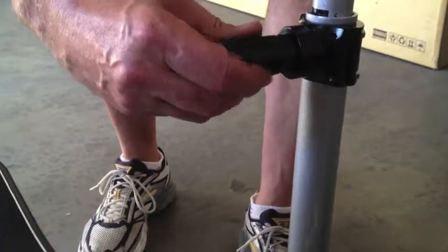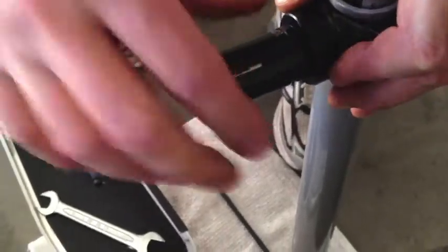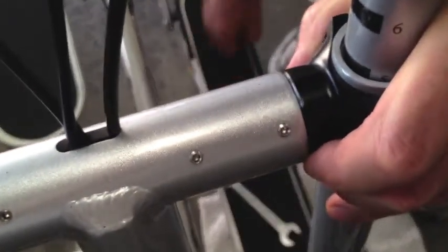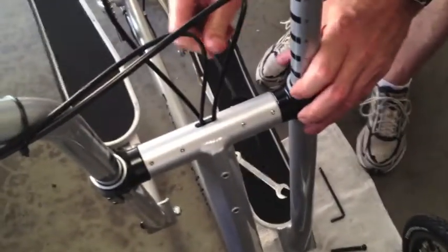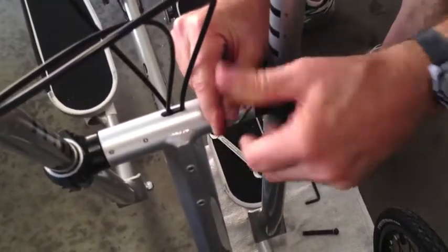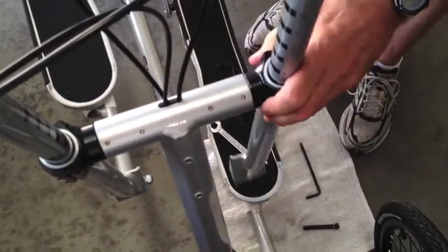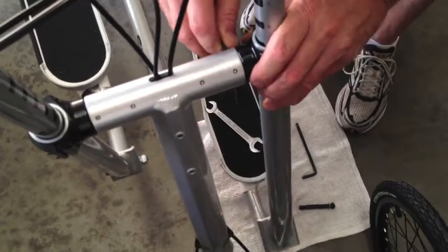Now we're going to put this piece here — the compression slot — in between these four compression screws, just like that. We're going to slide it back in all the way. We're going to take the 2.5mm wrench again and tighten up these compression screws just as they start getting snug. We're going to see if this moves back and forth rather easily, and if it does, tighten them just a little bit more, about a quarter turn, until it starts feeling a little bit of resistance.